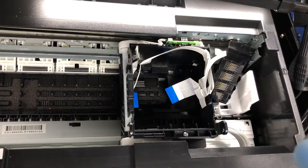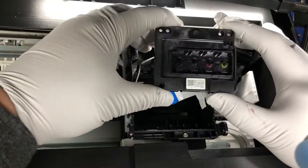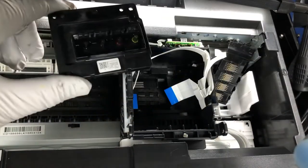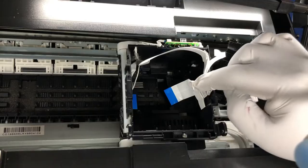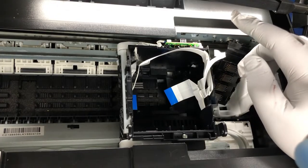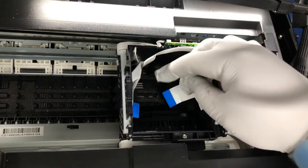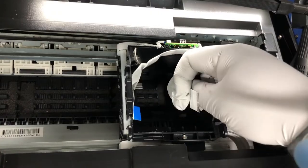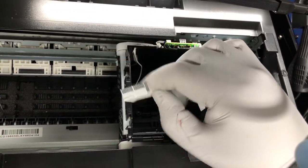Now here's what you're paying attention to: how to put the new one in. First thing to remember is the label faces towards you, so you put it in like this. The second thing is most people mess up the cables. First, make sure the cable is clean, because when you remove it this cable might dip in the ink. So make sure it's dry and clean.